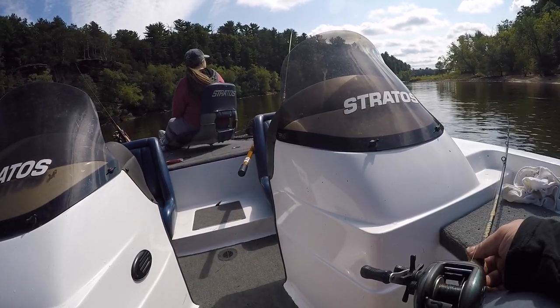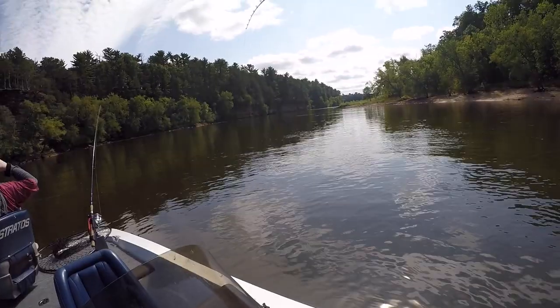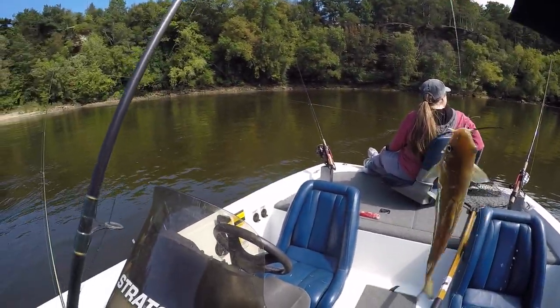Oh, that was a little bite. There he is again. Got him. Another little channel cat.